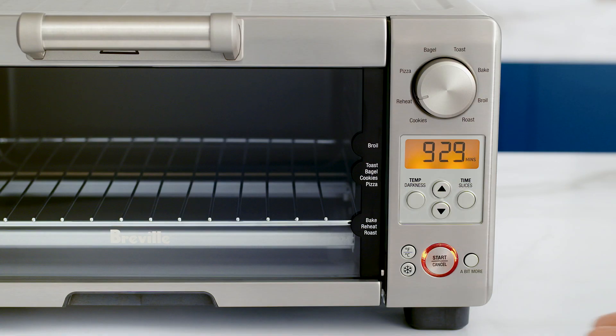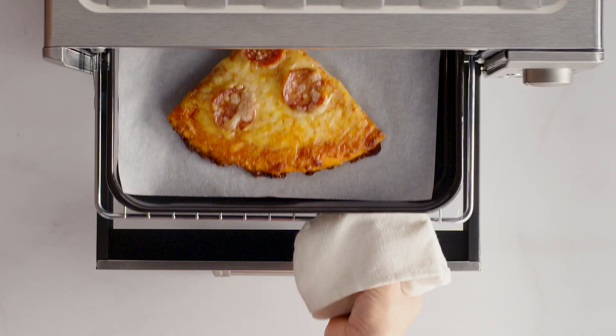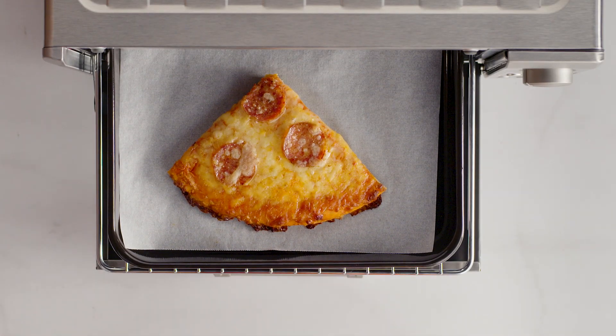One more thing to mention: the reheat temperature and time can be adjusted and frozen settings altered before or during the reheating cycle. The frozen button will extend the cooking duration slightly to ensure your food is reheated thoroughly without burning the outside. Bon appetit!